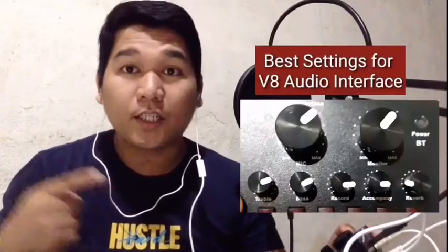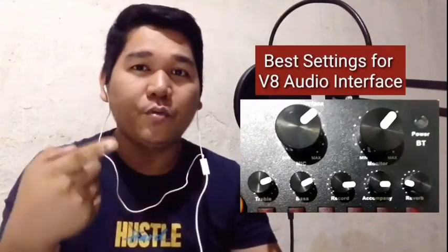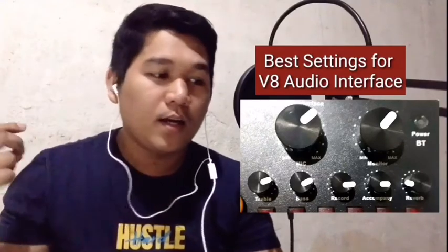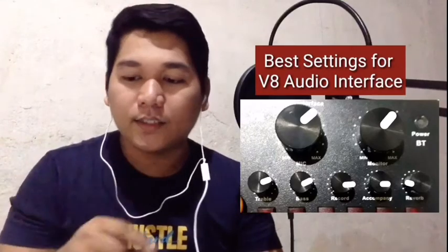Check natin kung talagang maganda yung ating V8 sound card or live stream. Check nyo lang yung best settings natin para hindi sya masyado malakas yung microphone, yung echo nya. Kailangan kasi balance si lahat — kailangan mo muna i-balance. Proceed tayo para sa ating minus 1 cover testing para sa ating BM800 microphone.